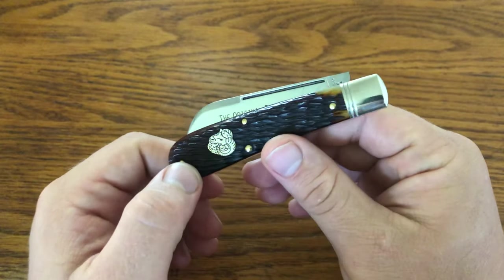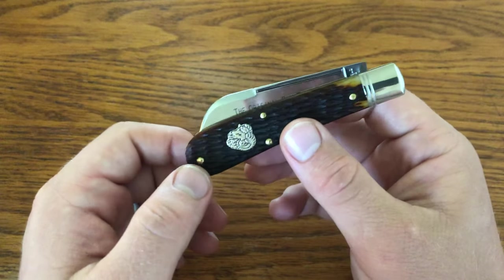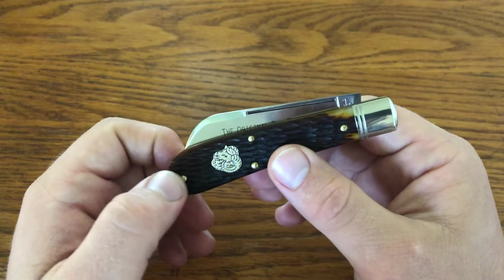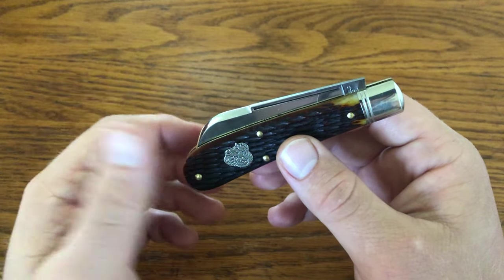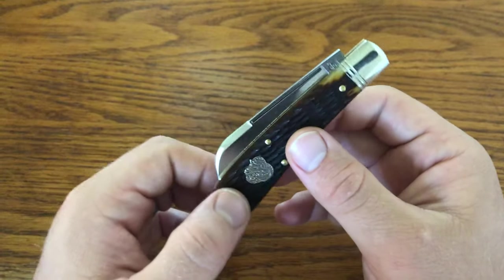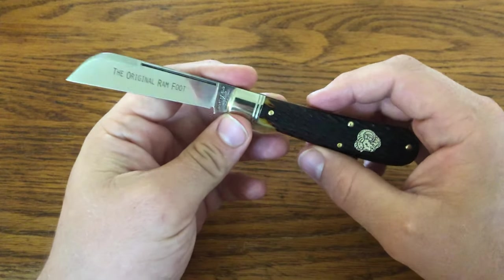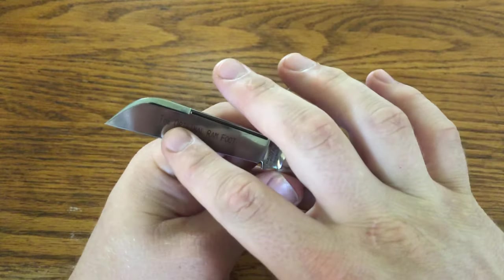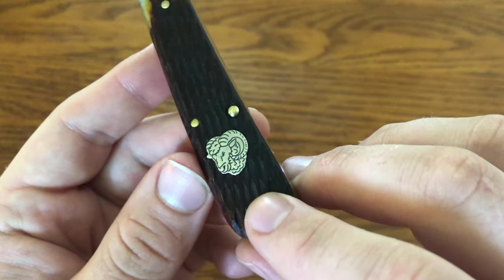The 93 is a new pattern for Great Eastern Cutlery. It's a long, more slender swayback versus their 47 pattern, and it's one that people have really liked — people really snapped these up. They did both a Way North Cutlery SFO for Charlie Campania and a Lambfoot, which was the first Lambfoot made in the United States as far as people can tell. And then they also did this Ramfoot. I decided to get this one because it has the original Ramfoot etch and a new shield for Great Eastern Cutlery, which is the Ram's head.